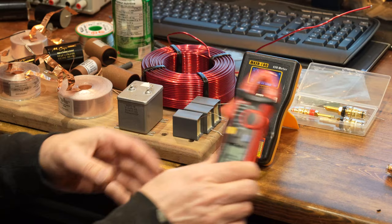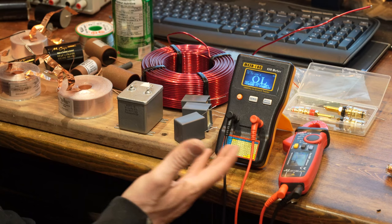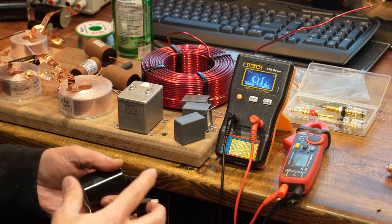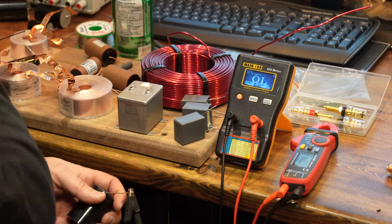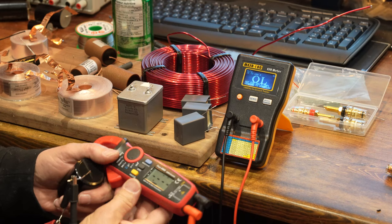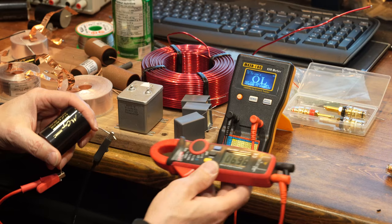Between the multimeter and the ESR meter you can test capacitance. For example, taking this MCAP Supreme — you're supposed to short them first, but usually crossover capacitors aren't holding much of a charge. You can always short them with a low resistor just to make sure. This one is supposed to be 6.8 microfarads and it's measuring 6.99 — almost 7 — so fairly close.